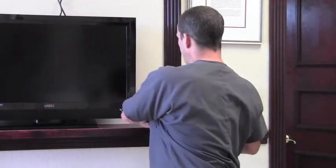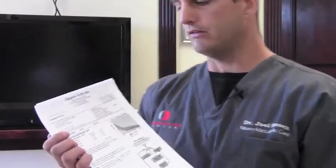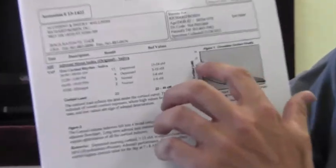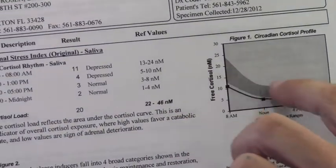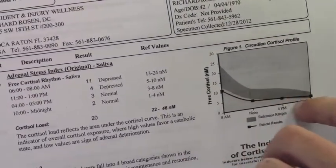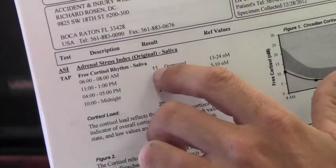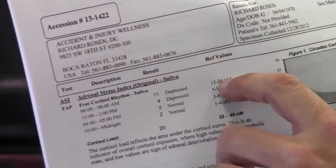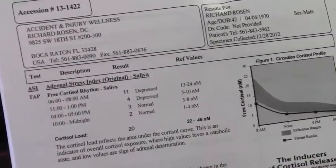I'll probably get results back in about a week. I want to talk about the results — I'm going to come a little closer to the guide, and this is actually my test, so I don't mind showing you. Most importantly, we're looking at our key and our different rhythms. This is the ideal zone of where you should be, and this is where I am. I am below the reference ranges. In the morning I wake up with a cortisol load of 11 — it should be between 13 and 24. That means I'm waking up with not a lot of energy.